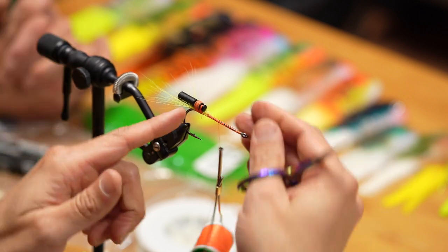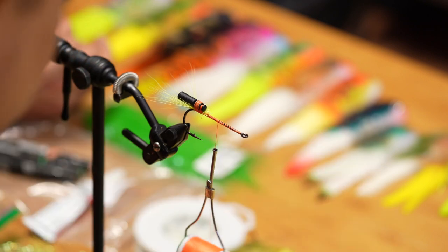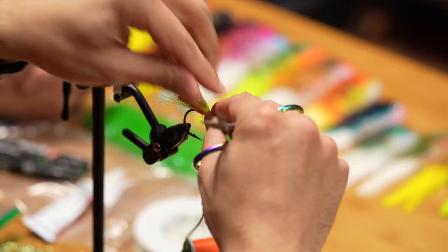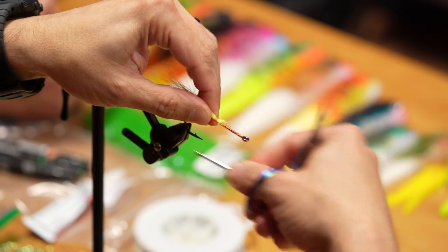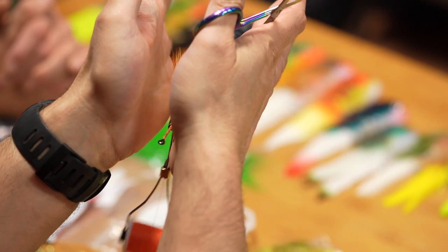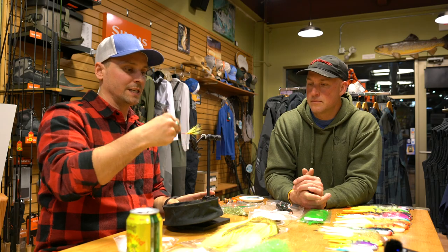Now it's like how do we tie in the feathers with this rattle in the way? What I do is create sort of a tent on the back — I take a little bit more hair, from the top of the bucktail so it won't really flare, and lay it over the top and lash it down good. Now we've created sort of a taper that is going to hold our feathers and give a really good solid base to tie those feathers in on.